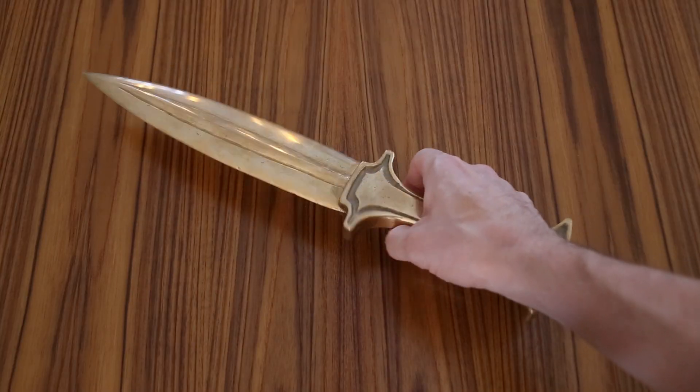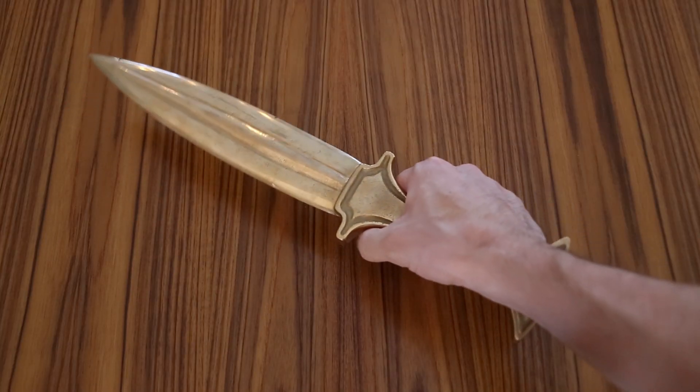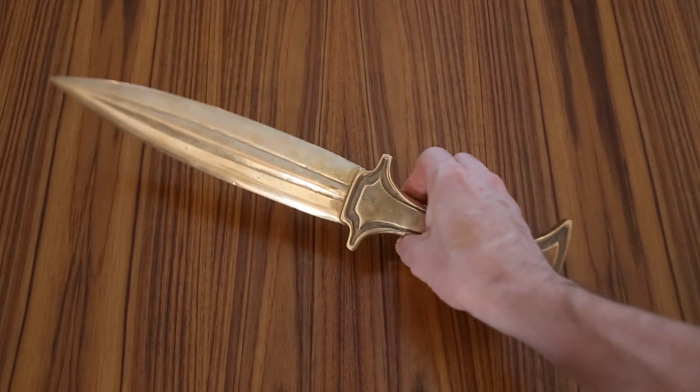A few years ago I made this Egyptian style bronze dagger, and although I think it turned out great for one of my first casting projects, I decided to try again.